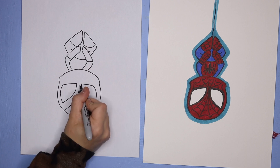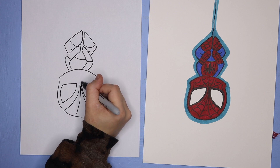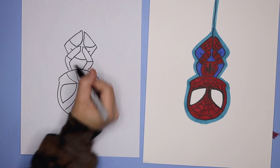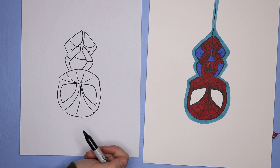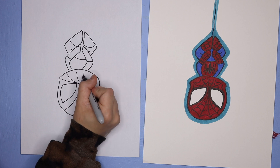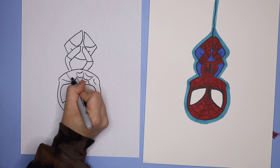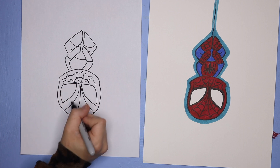For the webbed effect, we're going to start in the middle of the eyes and do some curved lines going out from the center to the top of the forehead, and then out from the center going in towards the chin. You don't want to do too many lines — we're just creating a bit of an illusion. At the top area the webbed effects are long U's, so we do some long U's in between each section near the chin.